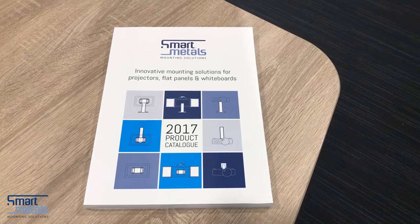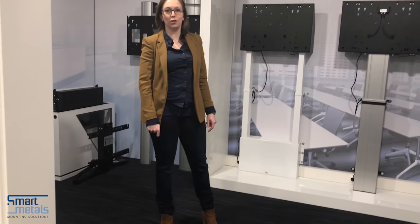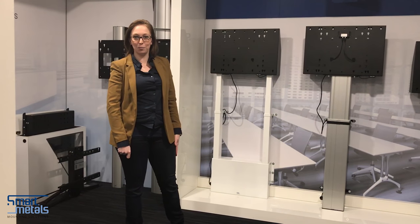In Catalogue 2017, Smartmetals introduces solutions for the Microsoft Surface Hub, in 55-inch and 84-inch models.